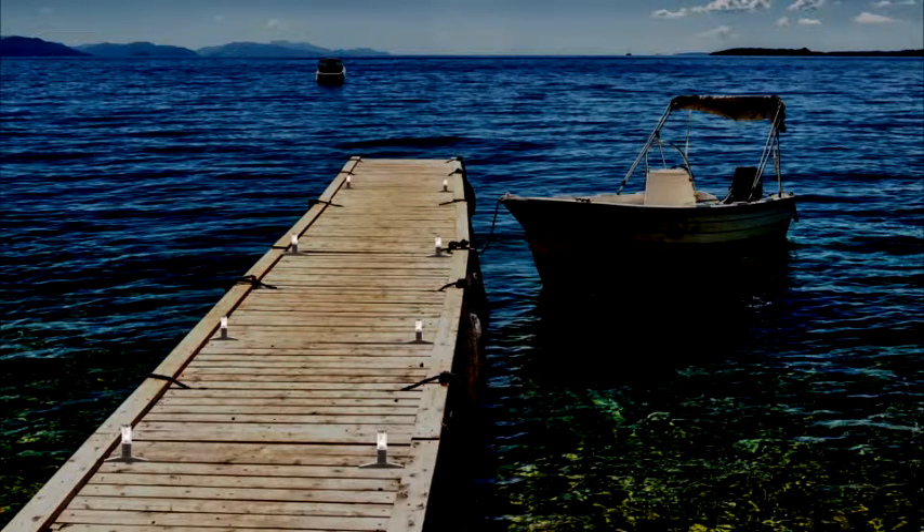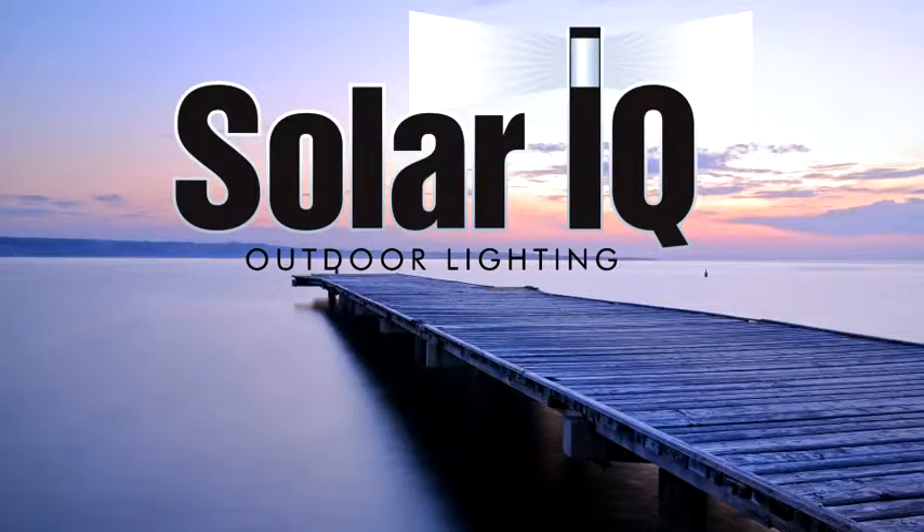Solar IQ can be installed in decks, docks, or other applications. Purchase the awesome Solar IQ today.